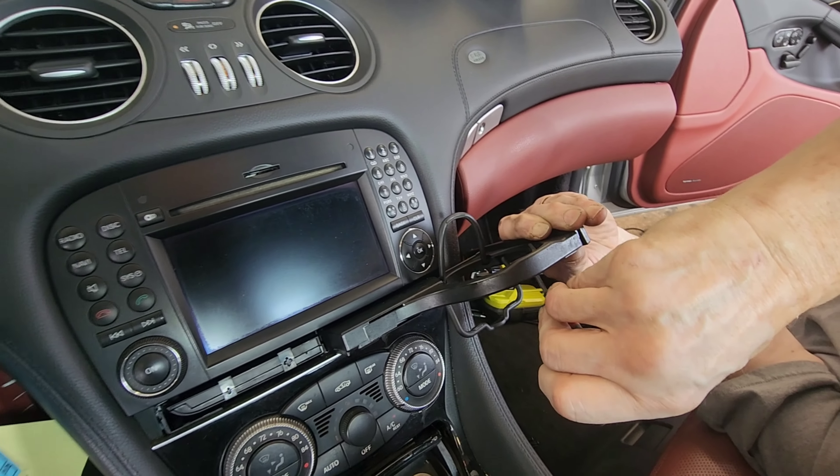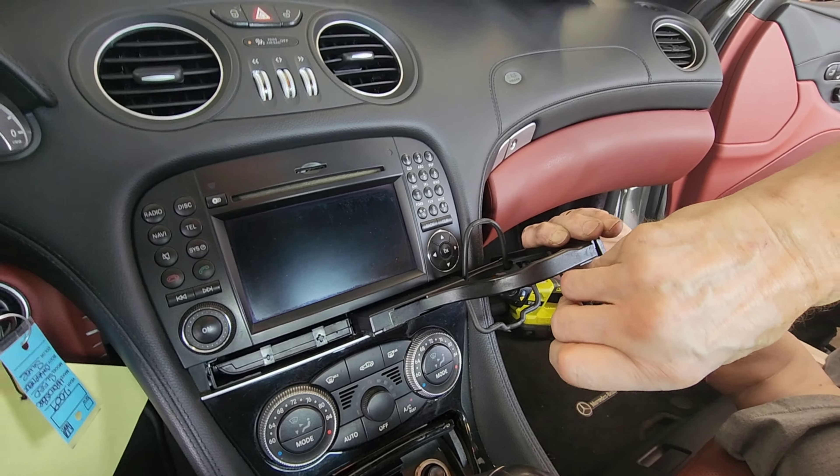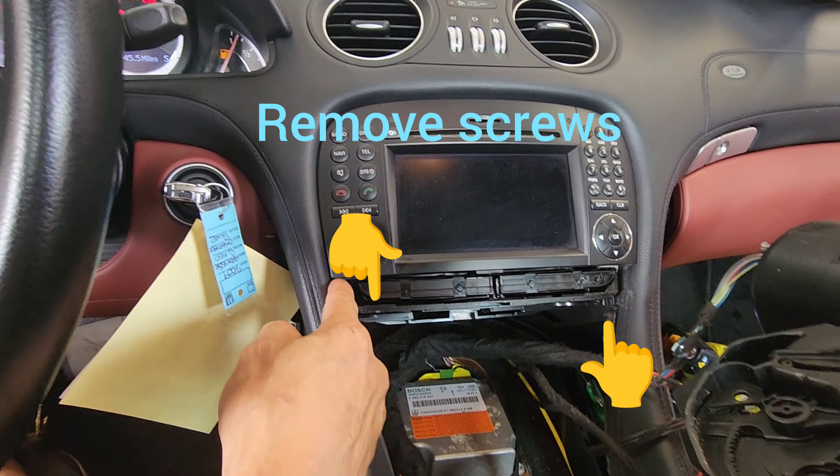Once you have it out, you can push this back in. It's easier if you go from the top and pry it off. Then you put this back in. Start from the bottom, wiggle, pull, go to the back — as you can see the entire center console comes off. Once you have the center console out, there are two door screws here.